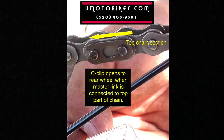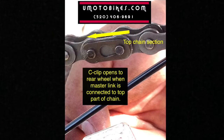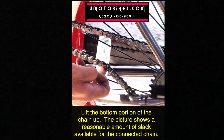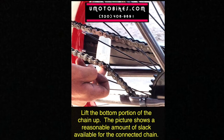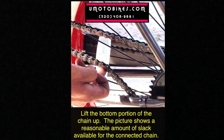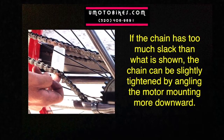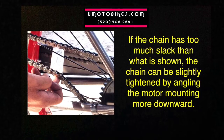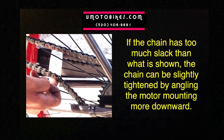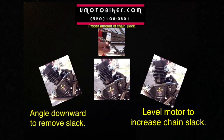The C-clip opens to the rear wheel when the master link is connected to the top part of the chain. Lift the bottom portion of the chain up — the picture shows a reasonable amount of slack available for the connected chain. If the chain has too much slack, it can be slightly tightened by angling the motor mounting more downward. Angle downward to remove slack; level the motor to increase chain slack.